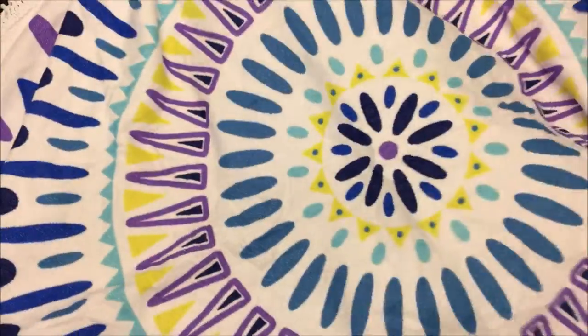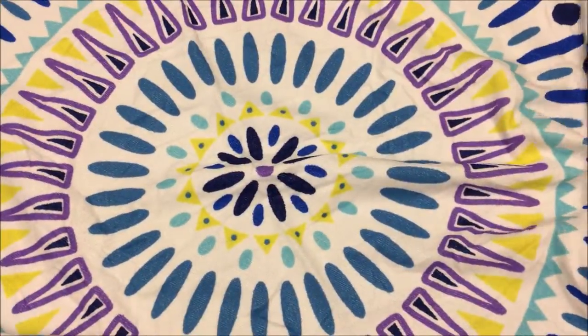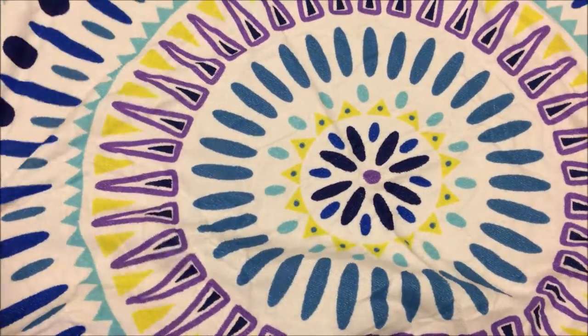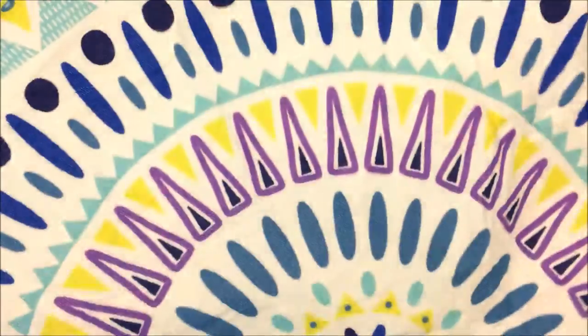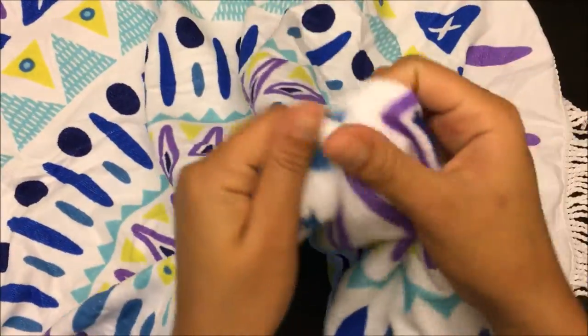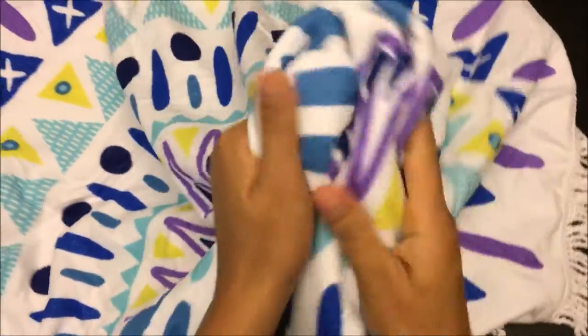The size is pretty big. You can always extend your legs on it, but you might see it and keep your legs inside. These are the colors it comes in. The material is pretty soft.